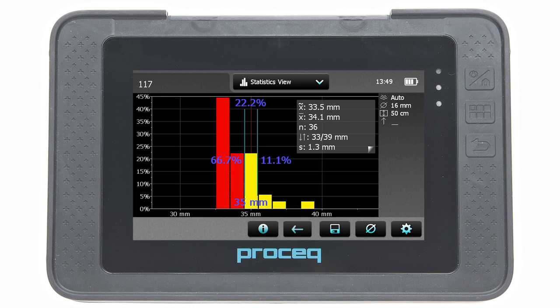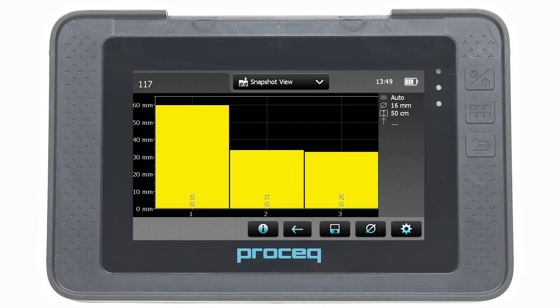Store the data by tapping on the save icon. The saved data can now be reviewed in the statistics view, the single line view, and also in the snapshot view if at least one diameter was measured.